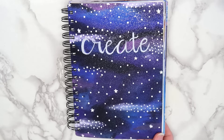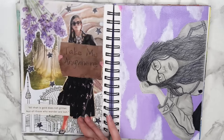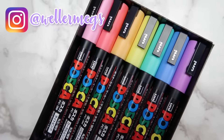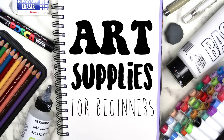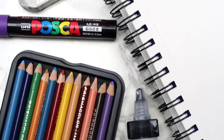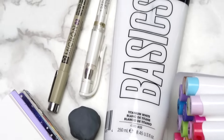Hey guys, it's Megan. I've been drawing and making art consistently for about a year and a half now, and in that time I've had the opportunity to experiment with quite a few different supplies. I know that it can be a little confusing to figure out exactly what you need when you're first starting out, so I thought it would be fun to make a list of my top 10 art supplies for beginners. Just as a disclaimer, you definitely don't need everything on this list — really the only thing you need to make art is a pencil and paper. These are just my favorite mediums, but there are plenty of other options out there. So with all that being said, let's just get into the video.